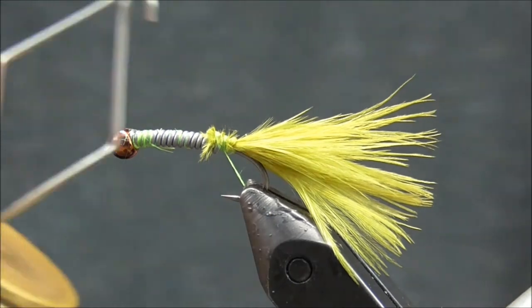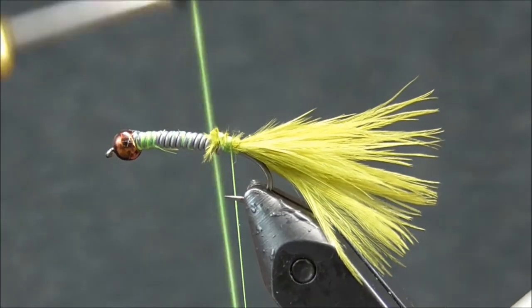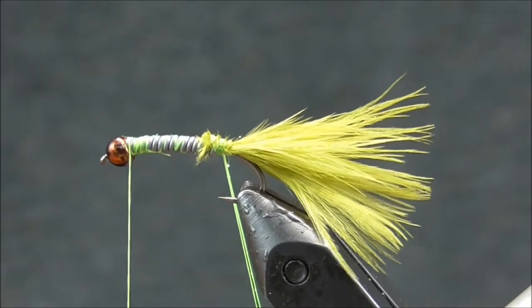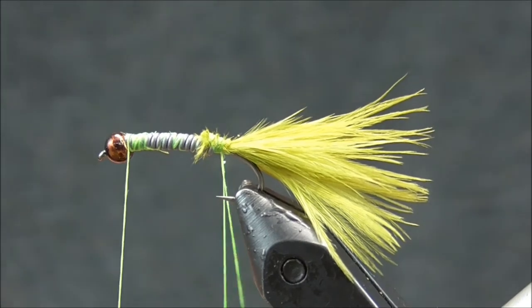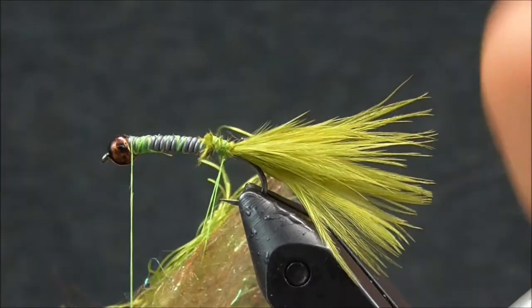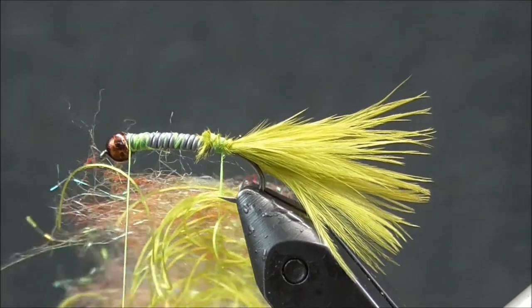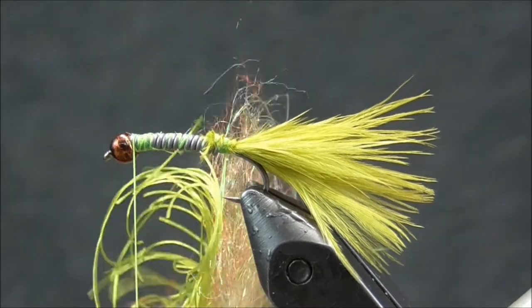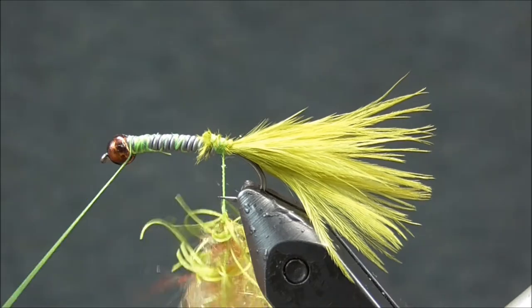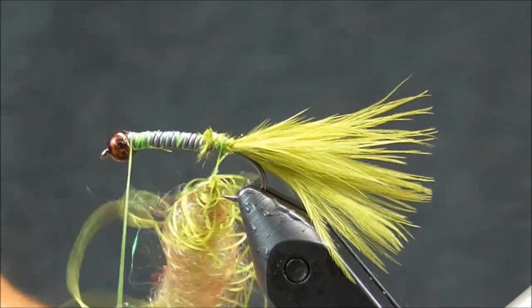We'll get our dubbing loop tool and create a loop. I simply come up and wrap back over a couple of times before coming up to the top, put my finger in to spread the threads out, and then bring this material — the laser dub and the shaggy dub — up into the loop. I'll start twisting this up a little bit by hand, and eventually give it a good spin.